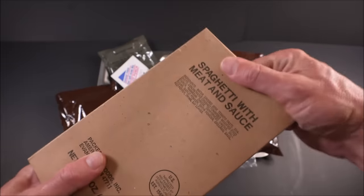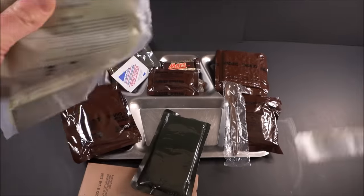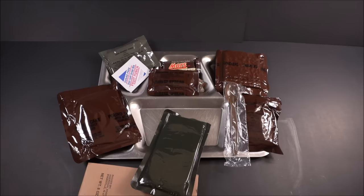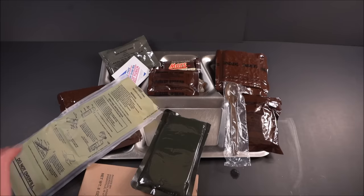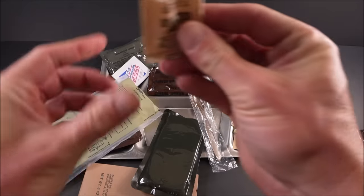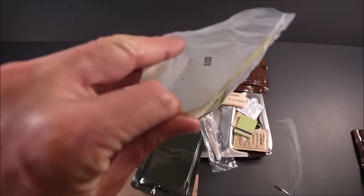Not bad. Let's get this out on a tray and first start off by checking out the spaghetti and heating it up. Let's check this FRH, see if it's going to work or not. I added salt in the last one — that's what helped. This is my idea of a wild time.